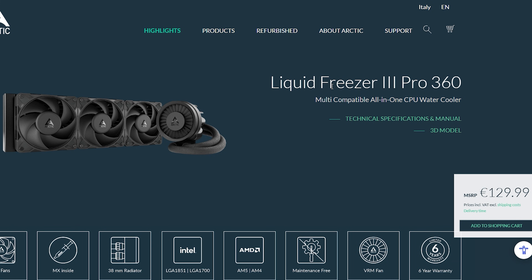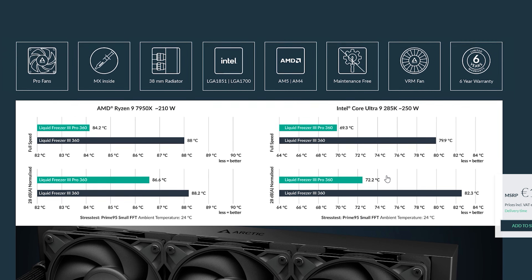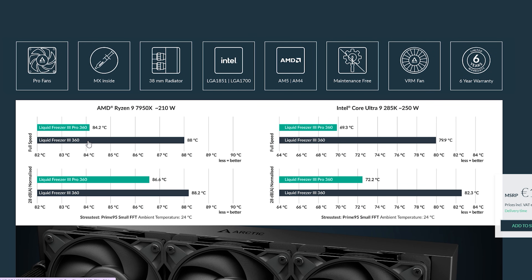First of all, the price: this thing comes in at right around the $130 mark, depending on discounts and promotions. It prices itself just a little bit over the entry level and very far from the expensive LCD all-in-ones at the top.